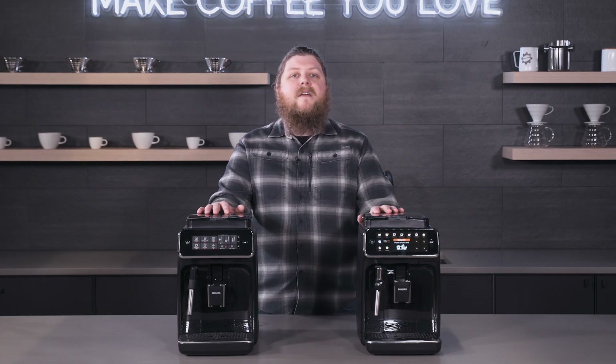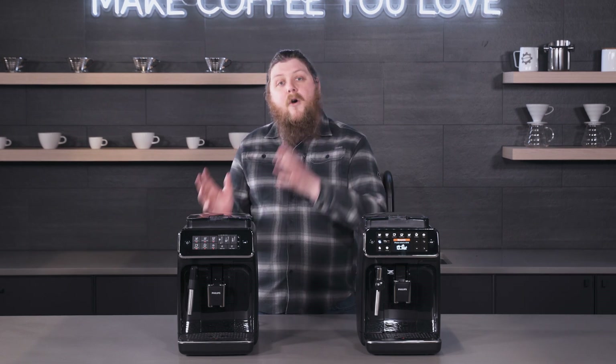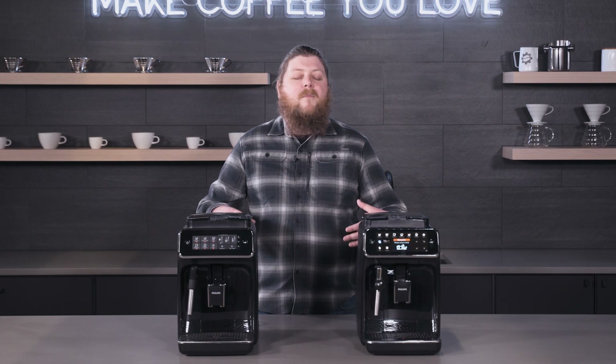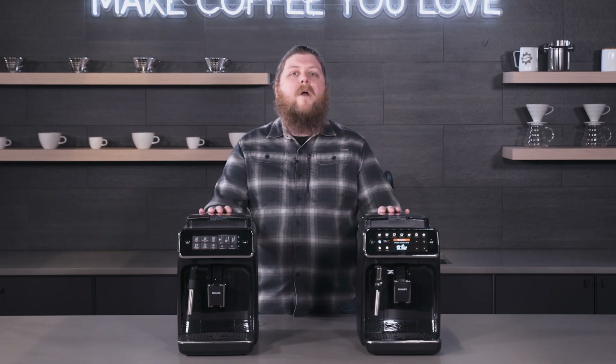Today we're looking at the Panarello versions of each of these machines. They also both come in a Latte Go version which offers automatic milk steaming, giving you an easier time with your milk, but you get a little bit more control with these Panarello versions.